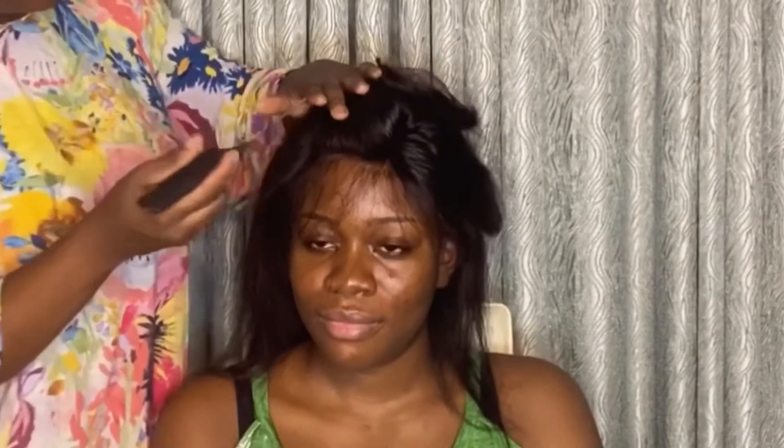Now I'm using a straightener to straighten her hair because I want it to be as straight as possible — it is a straight wig, so obviously it should be straight. But if you want to curl it, that's your preference. I'm not imposing any system on anybody; just follow the steps and make it your own style.